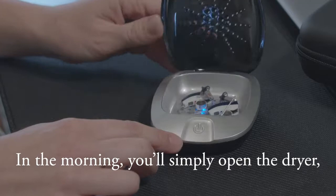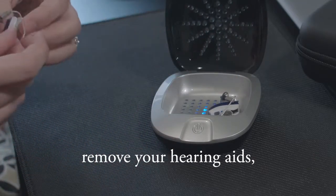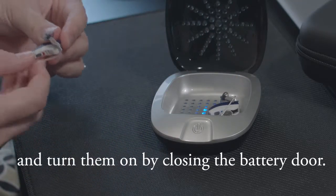In the morning, you'll simply open the dryer, remove your hearing aids, and turn them on by closing the battery door.